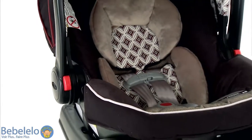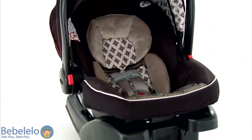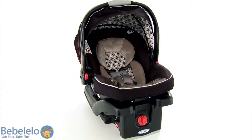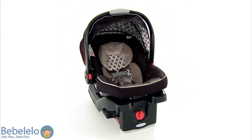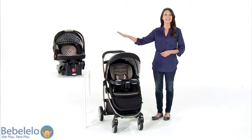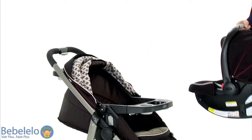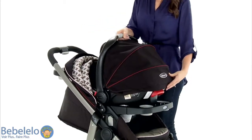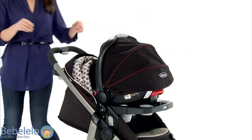The Graco Modes ClickConnect Travel System includes the Graco SnugRide ClickConnect 35 infant car seat from the top-rated SnugRide family of car seats. The car seat easily attaches to the stroller with a secure one-step attachment, so you can move baby straight from the car to the stroller with one secure click.